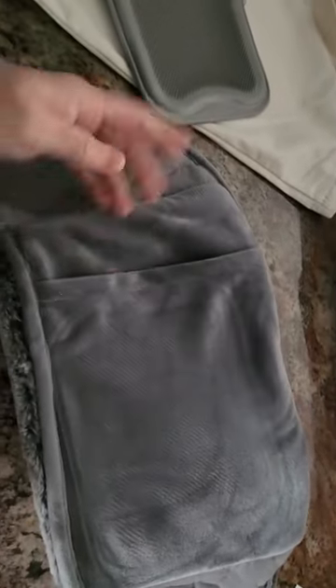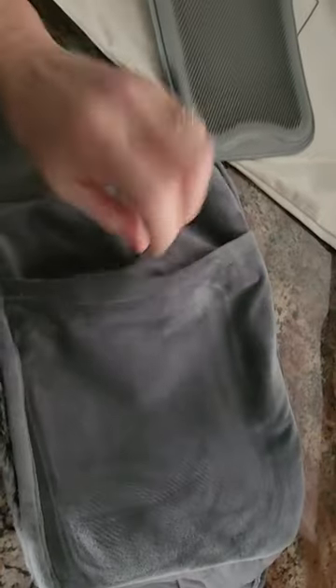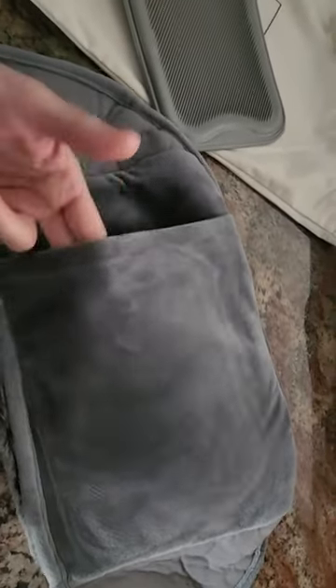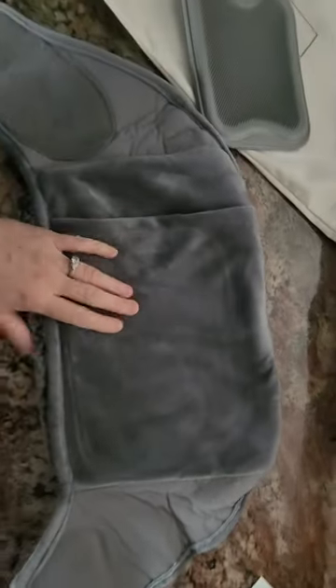I'm assuming they built it so that it doesn't slip around or slide out. Right here is your pocket holder, and it even has a dual envelope design — once you put the bottle in, you can fold the other side over and it shouldn't fall out or be touching your body surface at all.